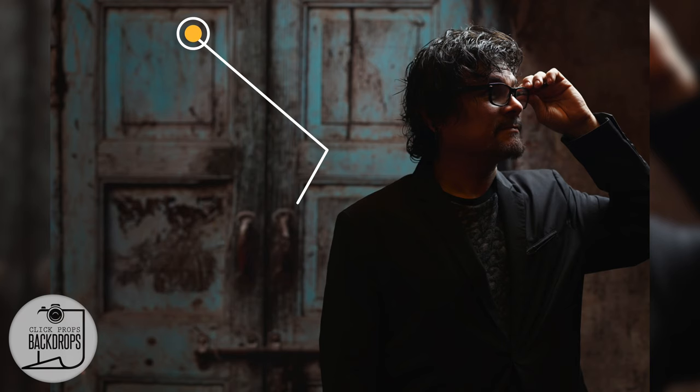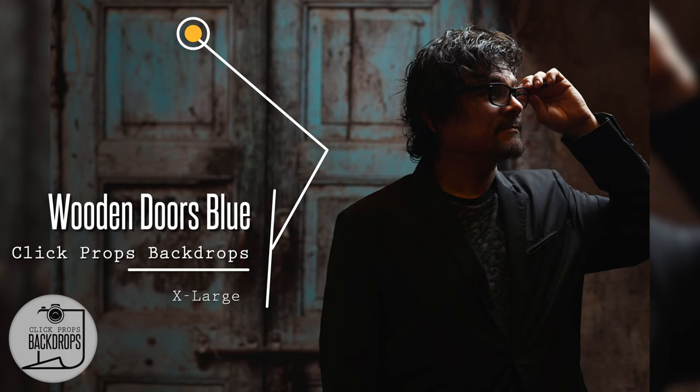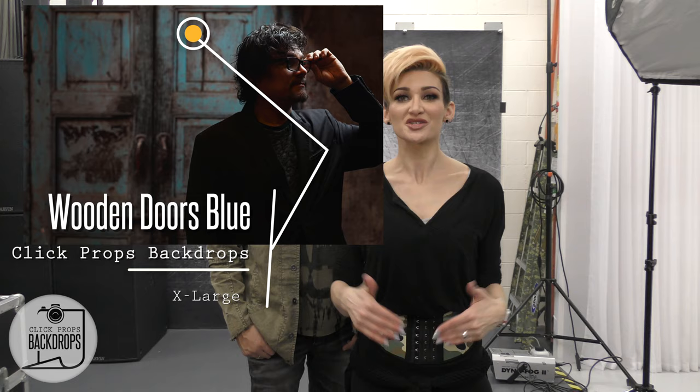Hey guys, I'm Kat Armanderas here in my studio in Las Vegas and I'm here with my husband Ephraim Armanderas. I want to show you what short lighting looks like. Yesterday we shot this cool shot at the trade show we were at on the blue wooden doors and people loved it. So I wanted to bring him here to the studio, which is more his setting with this concert setup. He used to play on the strip for many years playing the drums.